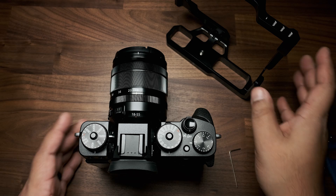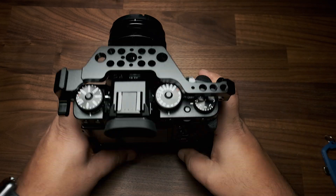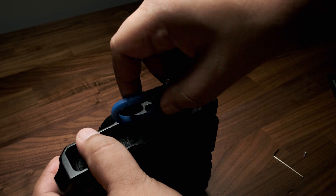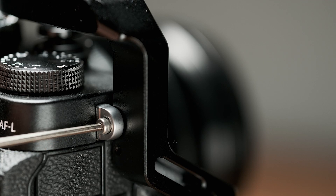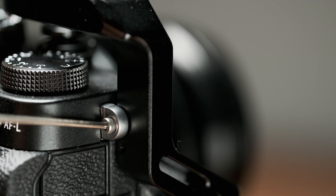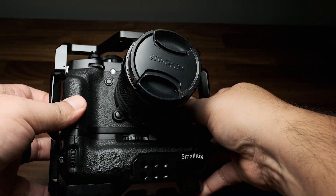Installation, like all of the other SmallRig cages, is pretty straightforward. Set the camera in place with a battery grip attached, screw the bottom to the X-T3's tripod mount, and then insert the included M2 screw on the right side of the camera. This little screw is the anti-twist feature and will help minimize movement within the cage.